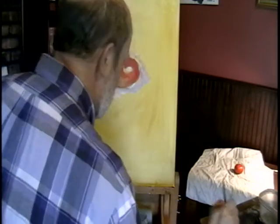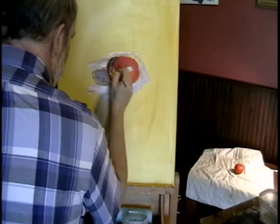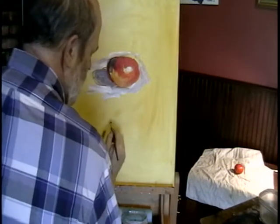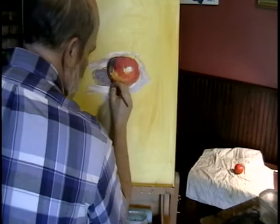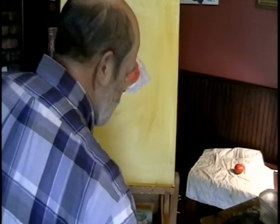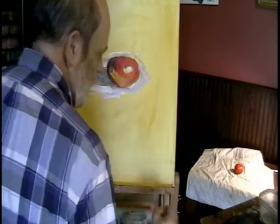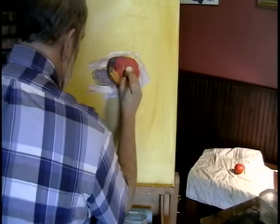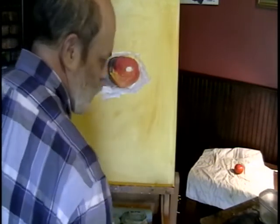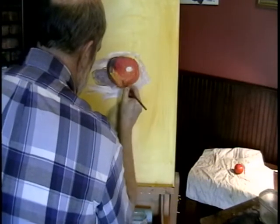So up here it's a little darker. I've got a shadow coming over there, coming down underneath here. And this kind of comes over here, comes over this way a little bit. Add a little bit of light back on here.